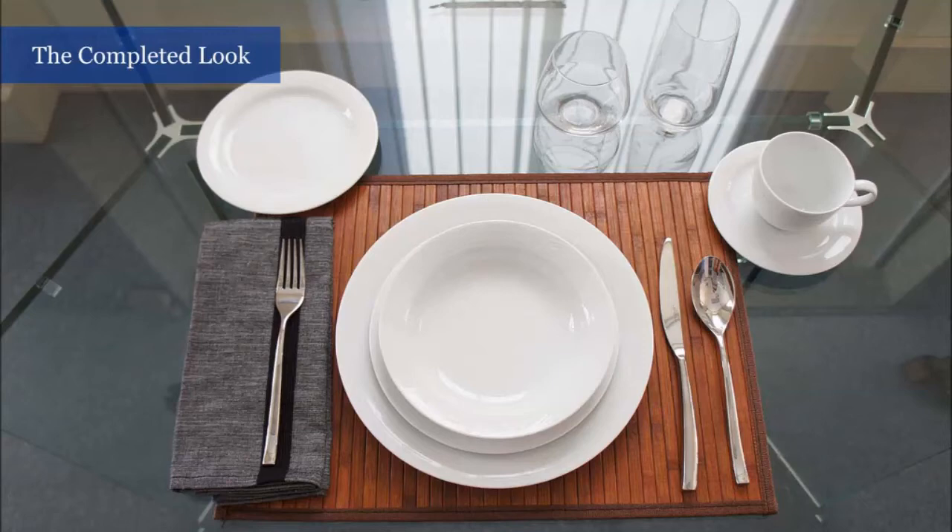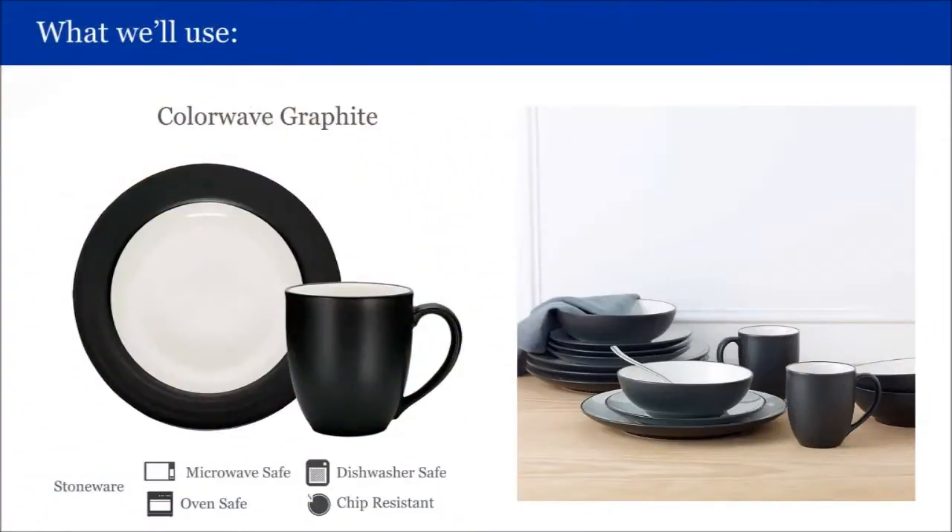ColorWave Graphite Collection is chip resistant, microwave, dishwasher and oven safe, making it extremely durable for everyday use. ColorWave also comes in three other colours: raspberry, apple green and turquoise.